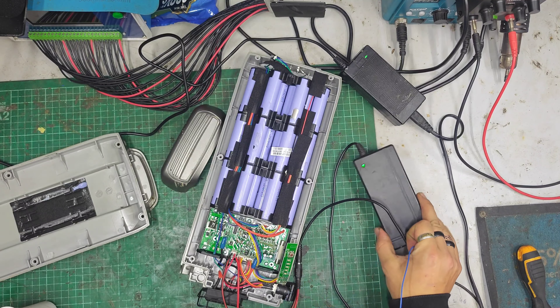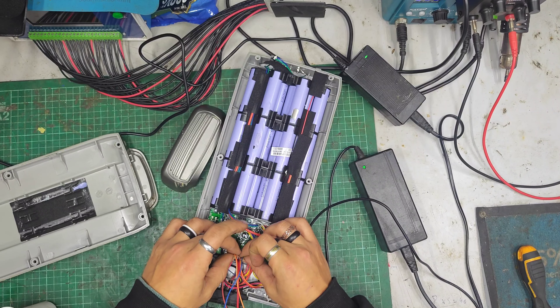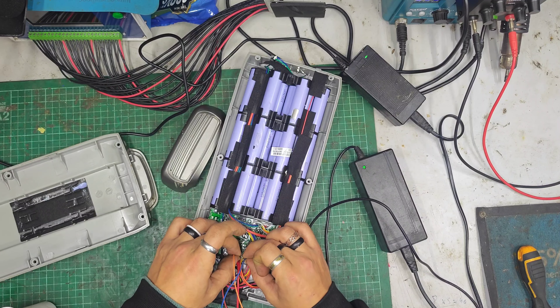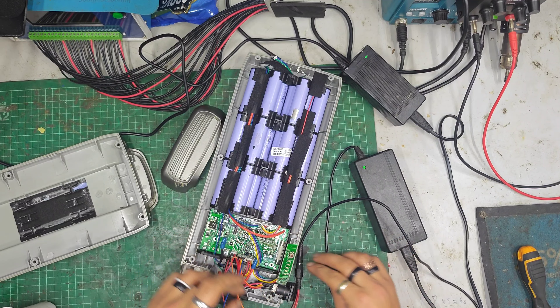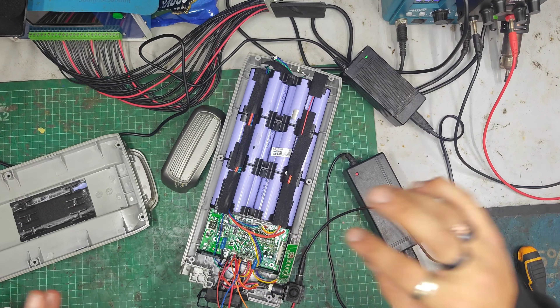If you look, the charger is green. And if you short ID to common — there we go. I had a dodgy charge port connection there. If you short ID to common, so the two leftmost pins, the charger will charge. It should still be protected by the usual BMS things. This is just bypassing the dumb charge port nonsense, where I think there's a temp sensor that the charger checks — basically confirming everything is fine.